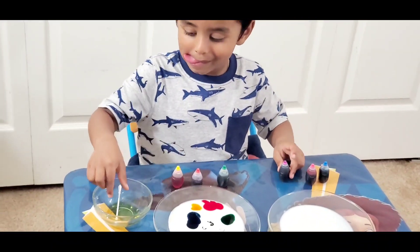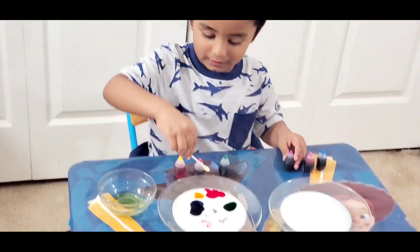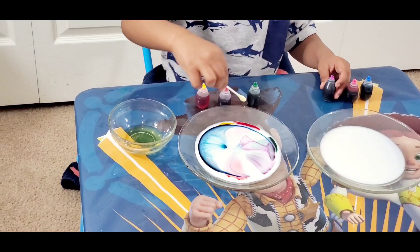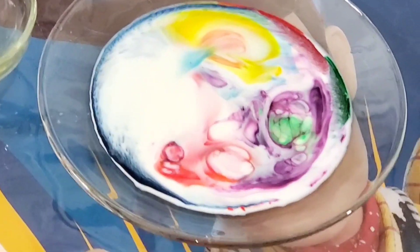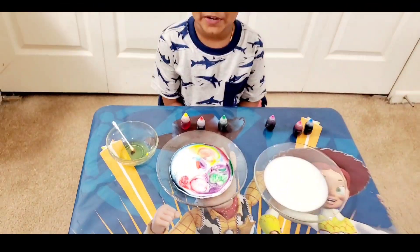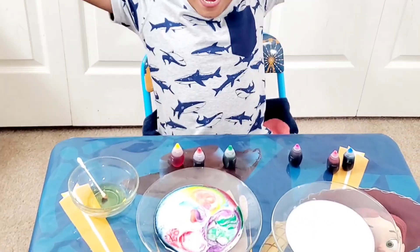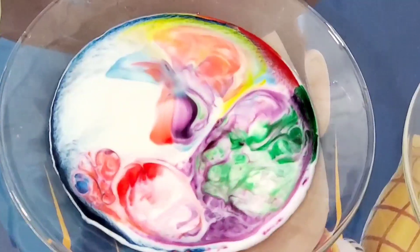Let's see the magic now. What's that? Wow! Wow! It keeps on moving. It keeps on moving. Do you like this? Yay! I like this! Okay, so let's see your milk.